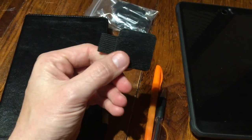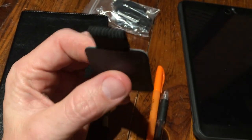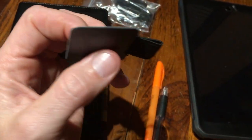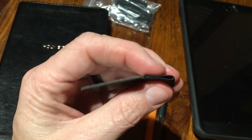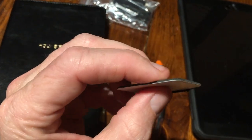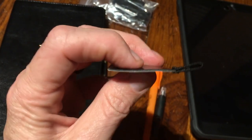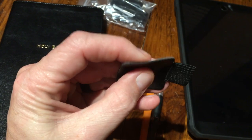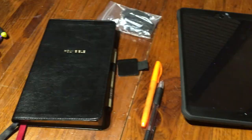These things are awesome. All it is is a self-adhesive piece, and it's got this little light nylon strip on it made to hold your pen. This piece right here is pretty thick, nice and sturdy, it's flexible so it can go in your book or your Bible or whatever.